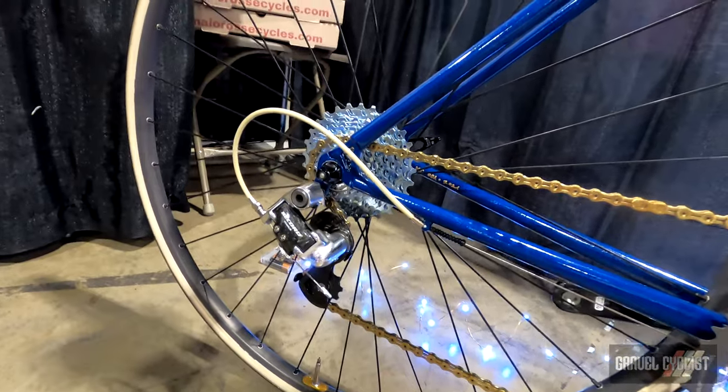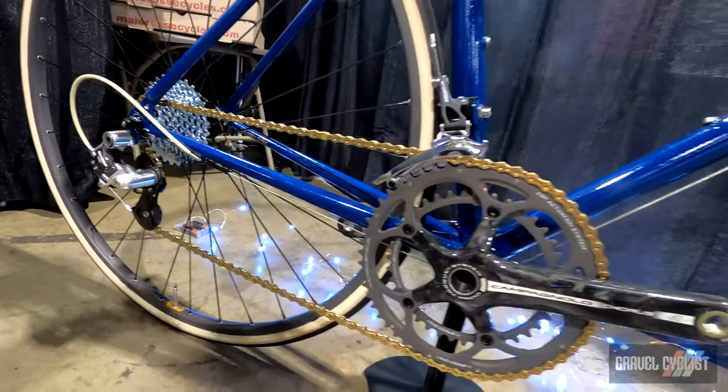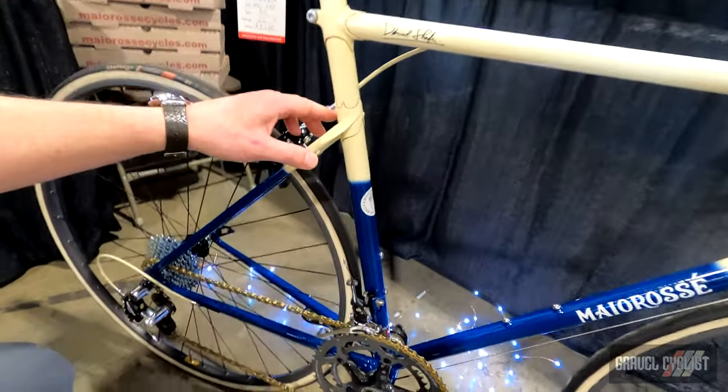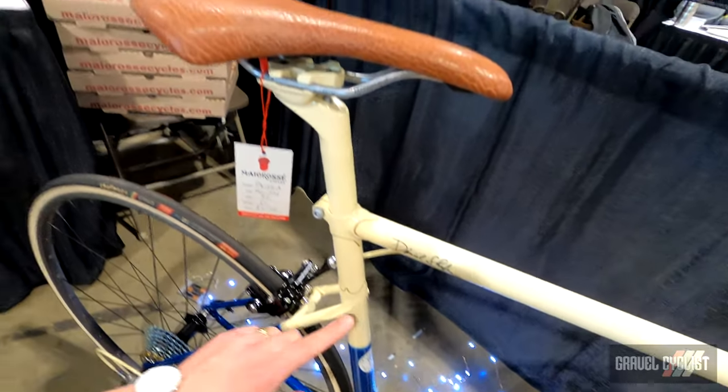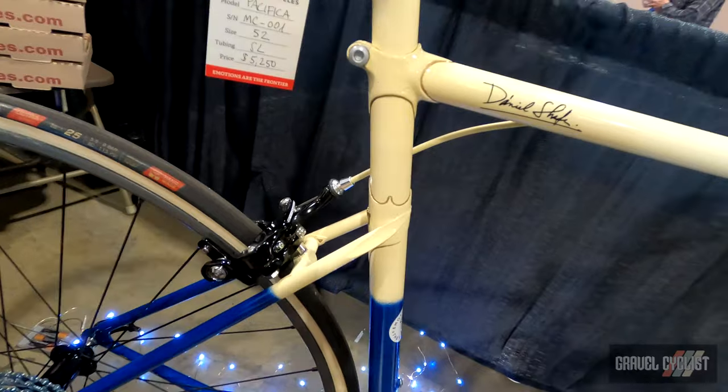Also with the Campagnolo components, we're going very classic. We want to do something different, so this one features a C-tube sleeve. And we capped these off in a classic French style.